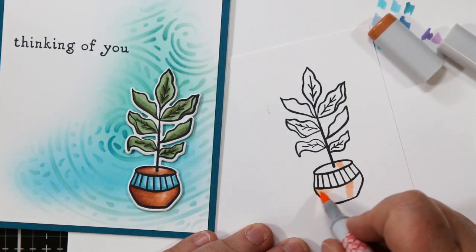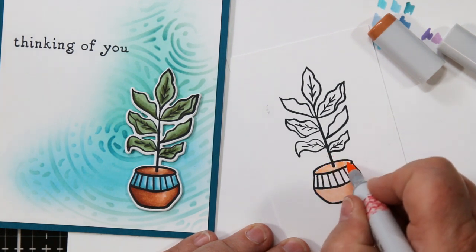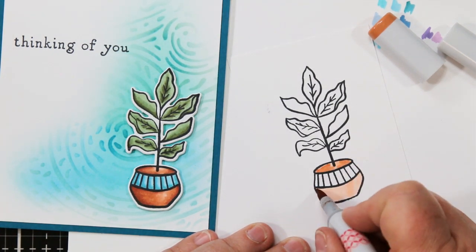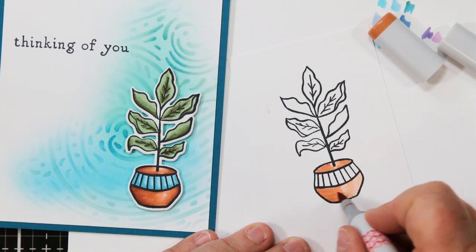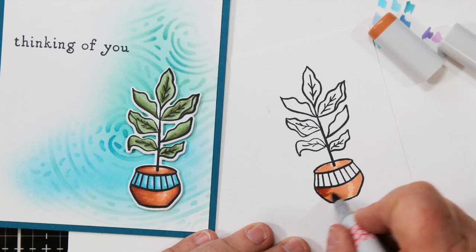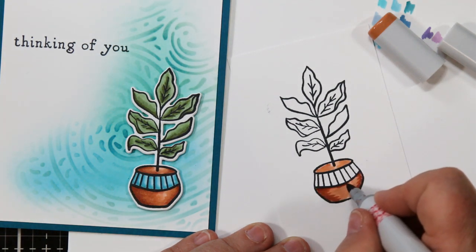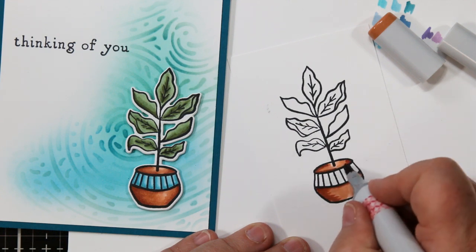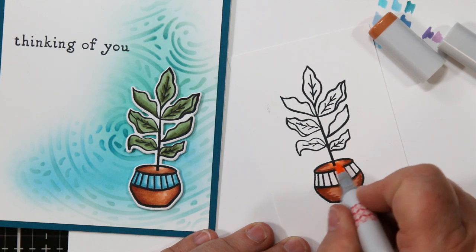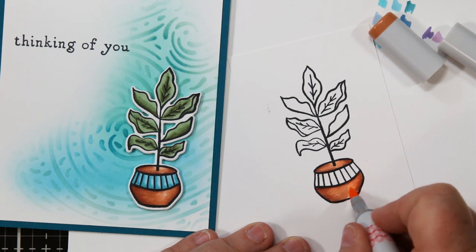On to the next one! I'm using the same colors for the terracotta. This time I'm going to use the flicking technique — flicking the color across, flooding with the light, coming back with the medium and flicking again. I want the grain to go sideways because of the terracotta texture coming down the middle. I'm adding my little dark spots using the flicking technique for this coloring as well.